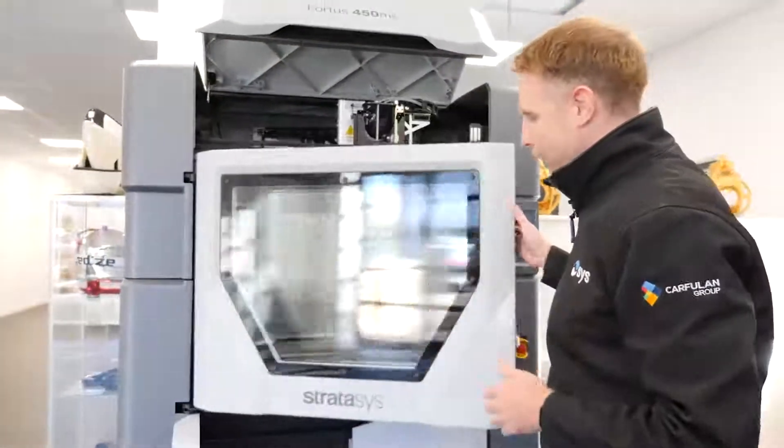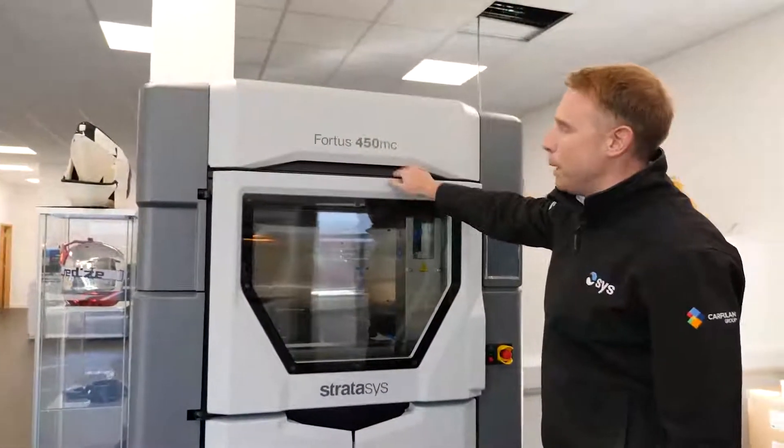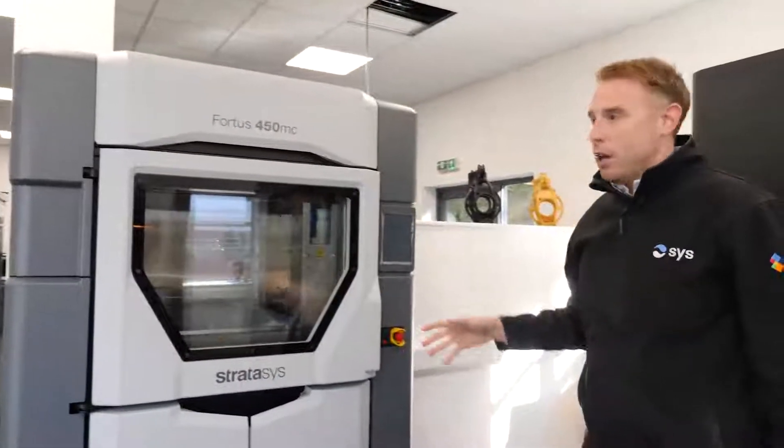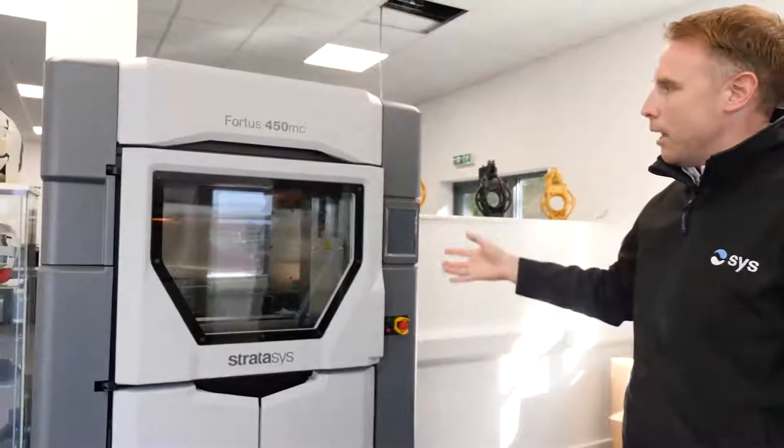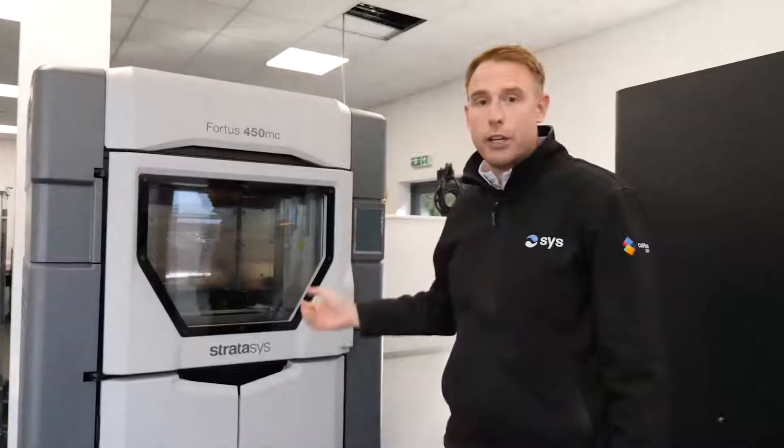Fantastic machine, ideal for prototyping, but predominantly nowadays I'm seeing more and more people using this for end use parts, shop floor aids, and actual parts that they can sell on to their customers in certain instances when they've been finished up.